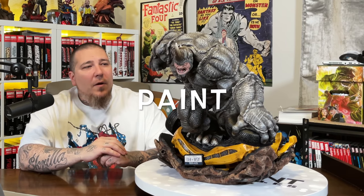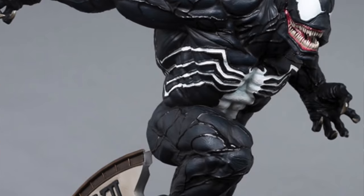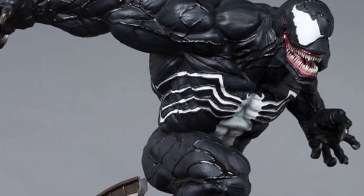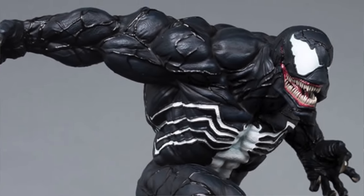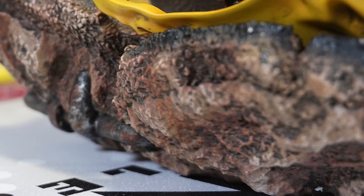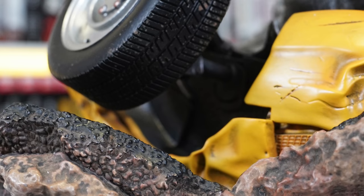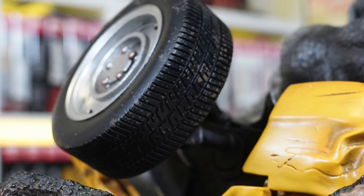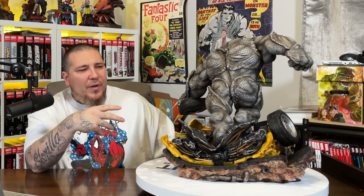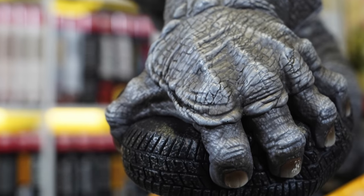Now the paint — I know they reworked it; it was darker initially, and based on community feedback they lightened it up, which XM has always been great about. I remember when their first Venom came out and they did a whole recall over the portrait. The bottom of the base is simple — dark concrete and brown mud, which is fine. The yellow on the cab looks great with weathering, damage, and shadowing; it's an NYC cab, it's got to look beat up. The tires look like they have mud on them, and the raw metal on top has good weathering with a rusted look.